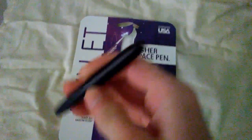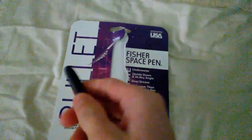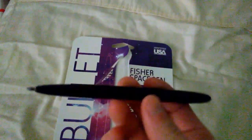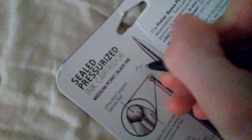This is the pen — it just opens like so, and then you put the lid on the back of the pen like so. It's a really nice, sleek-feeling pen. It writes well. I took it right out of the package and used it.